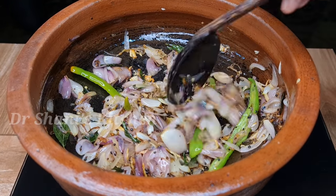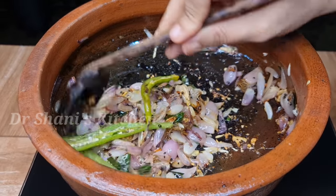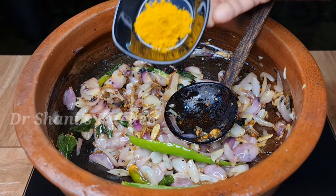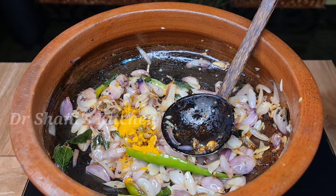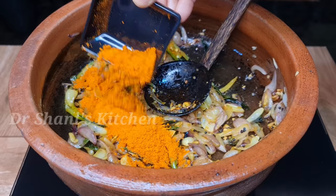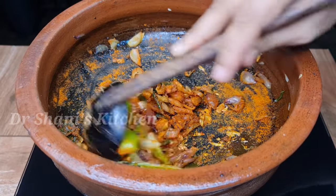We have made a dark brown color. Let's take a look at the mean curry. Let's add a little flame. I have added a teaspoon of mannyalpodi — add a tablespoon of mannyalpodi to the mean curry recipe. This is a spicy meat curry.